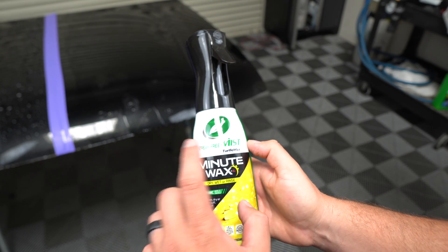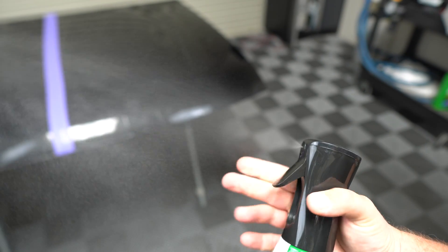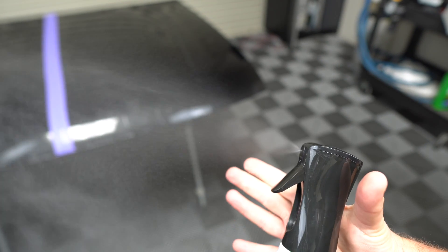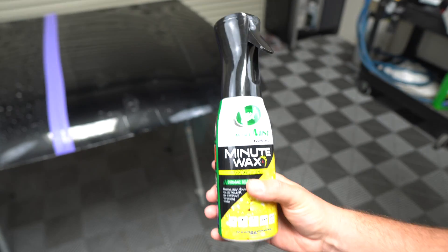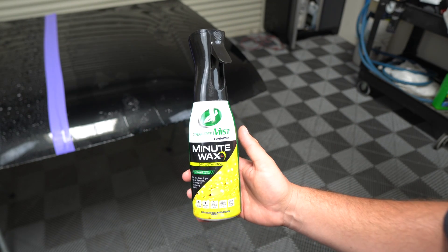In this streak-free mist line, this one comes with a misting sprayer. I haven't even primed it yet, but it's a pull-and-release mechanism and you get that elongated spray, which is cool — except if you're outside in the wind.